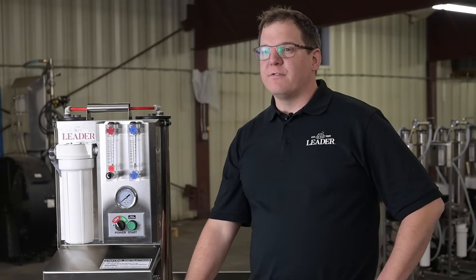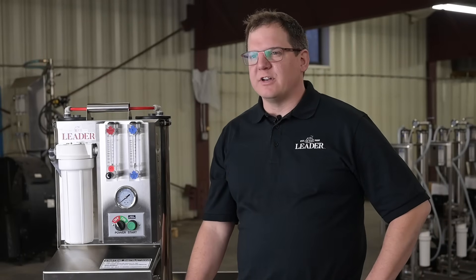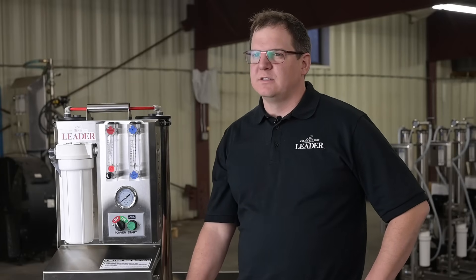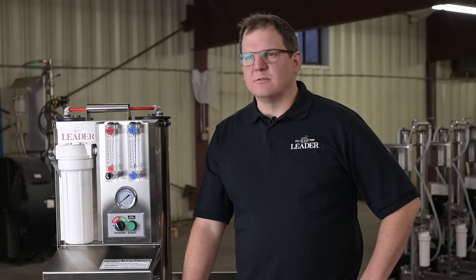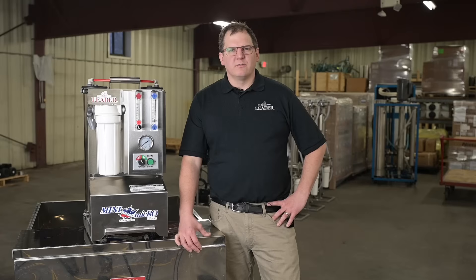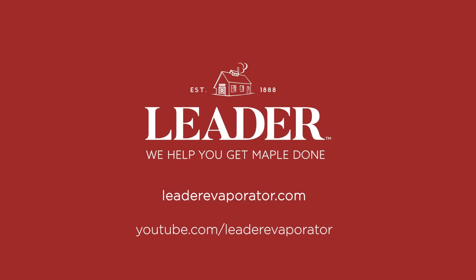We'll also offer a recirculation pump for increased performance, upping your flow to 35 gallons an hour and increasing brix to 6.2% in one pass. To secure your order for the next season, please contact your local dealer or give us a call with any questions. For information about operation and cleaning of any of Leader's popular RO machines, just check out our RO videos online on YouTube.